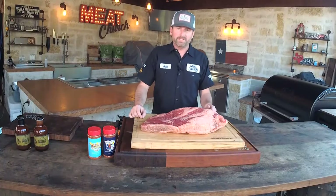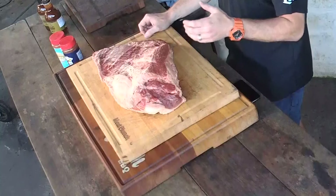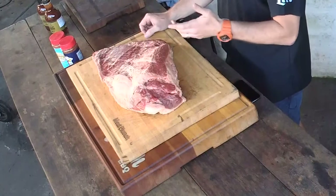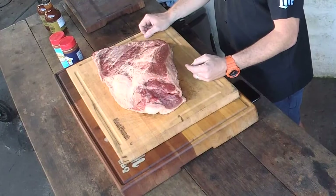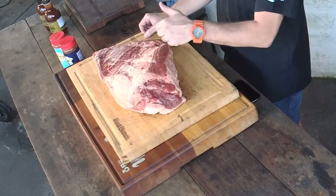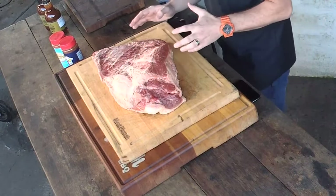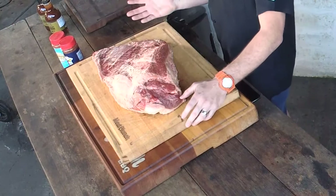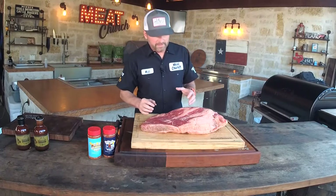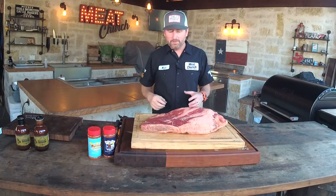I can personally attest to how awesome these briskets are. Last year at the Houston Rodeo World Championship, myself, Chad Ward — barbecue director at Traeger — and Chris Hatcher finaled on brisket with one of these briskets on a Timberline. We're going to prepare it a little bit differently today. This is a super beautiful brisket, and I want to talk to you about the anatomy of a brisket.